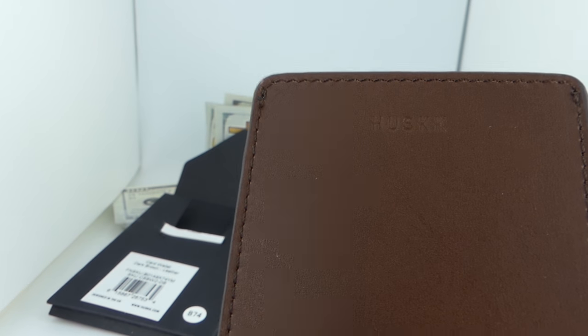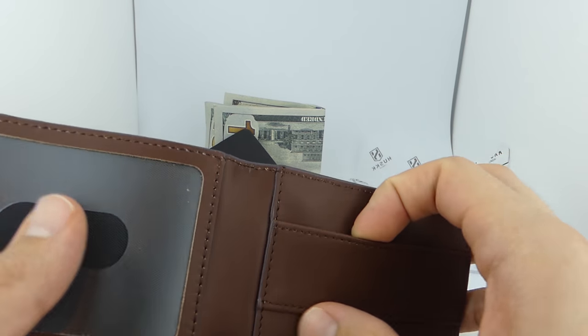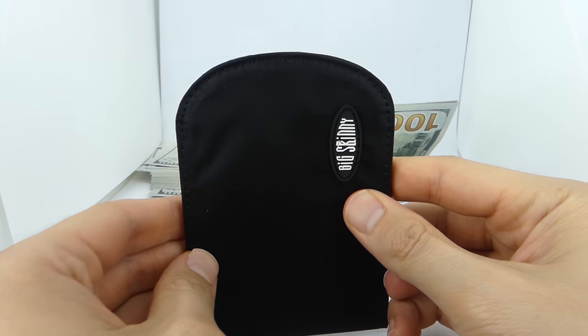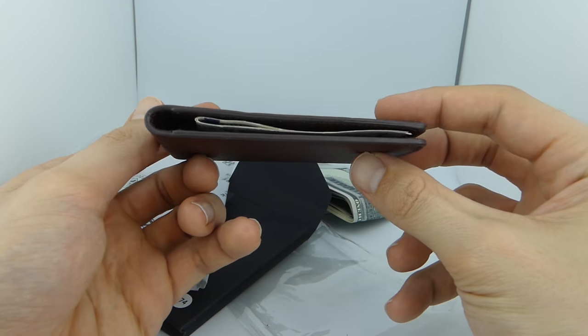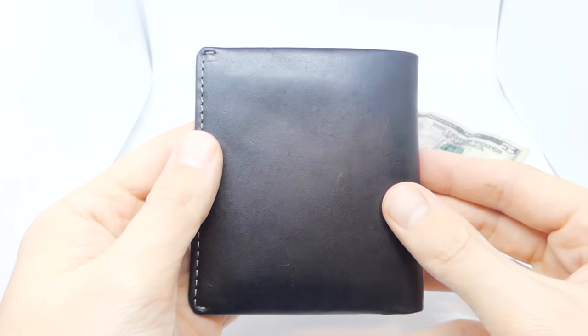The most durable wallet of the three is the Husk, made from full grain leather. This type of leather is known for its durability, and as it ages the leather will take on character and actually look better over time. To do a quick recap: the Big Skinny Curve was the thinnest but least durable; the Husk was the most durable and second most thin; and the Bellroy was the thickest wallet and the second most durable.